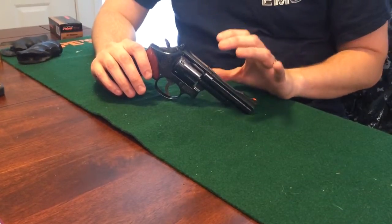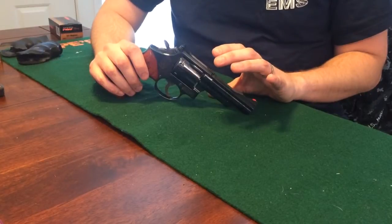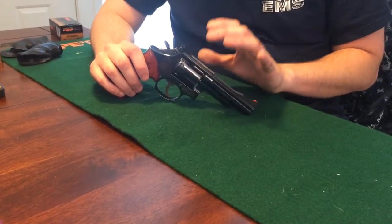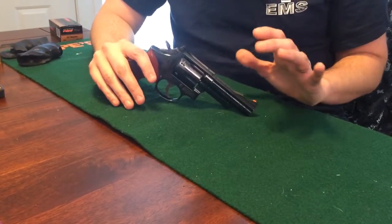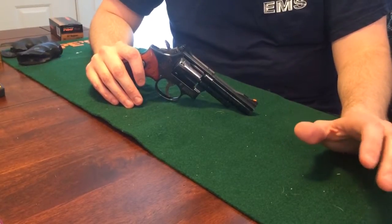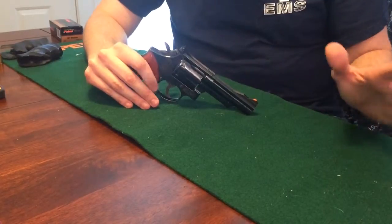Whenever you start studying up on the Model 19, you're going to hear the name Bill Jordan, who was a very famous peace officer. He's written at least one book, and was a Marine Corps officer in the Korean War and a very, very good shot. You might be able to find some YouTube videos of his trick shooting — he was very famous for shooting from the hip, a very large man.